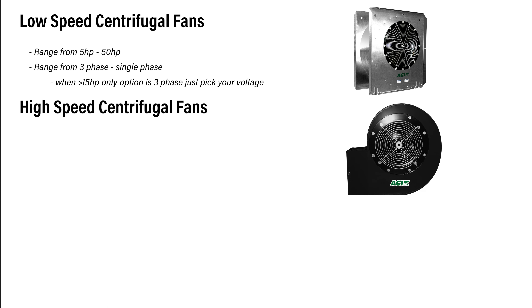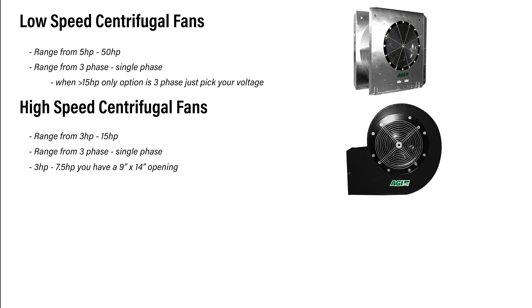In our high speed full centrifugal models, we offer horses from three all the way to 15, including single phase and three phase on all models with different voltages. The three to seven and a half horse have a 9 by 14 inch opening, and the 10s and 15s have a 12 by 17, mating to each rocket size.